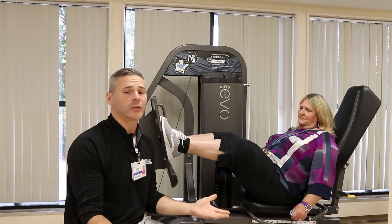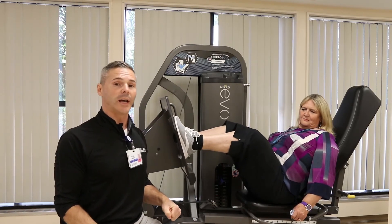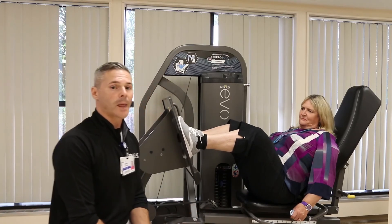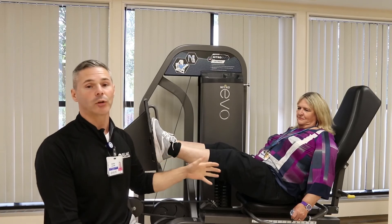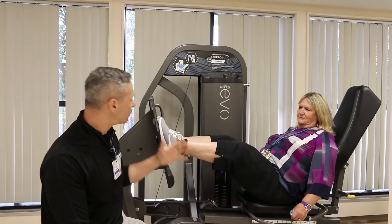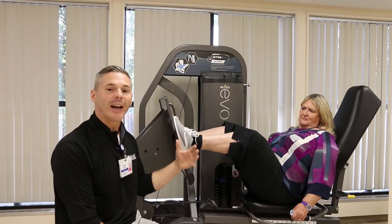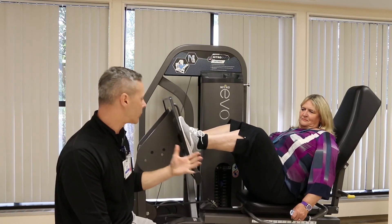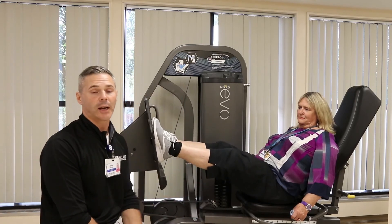Take for instance the deadlift — when people do a deadlift, they'll lift that weight very quickly and then drop the weight. And truth be told, we're 40% stronger in the eccentric range, so when we eliminate this, we eliminate the effectiveness of the strength training program itself and the benefits that strength training reaps.